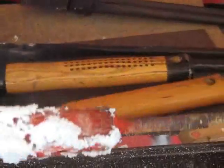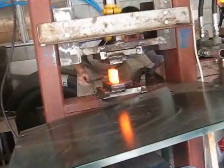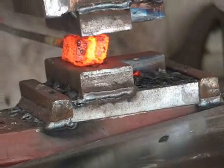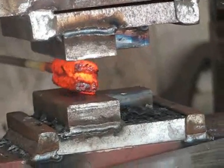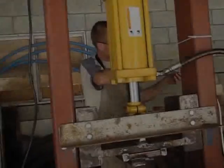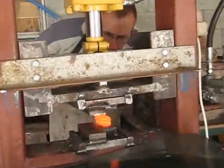Hopefully I'll get a good weld after this. We're about to press the billet now. Oh, my God.